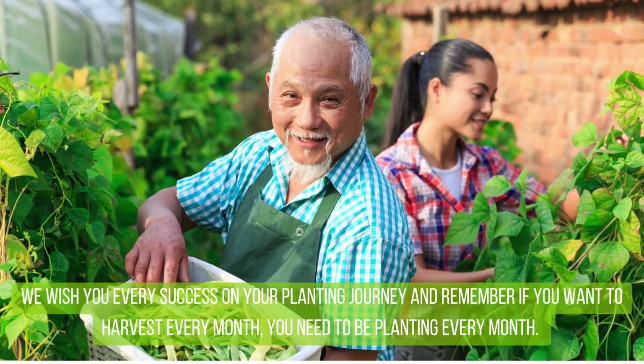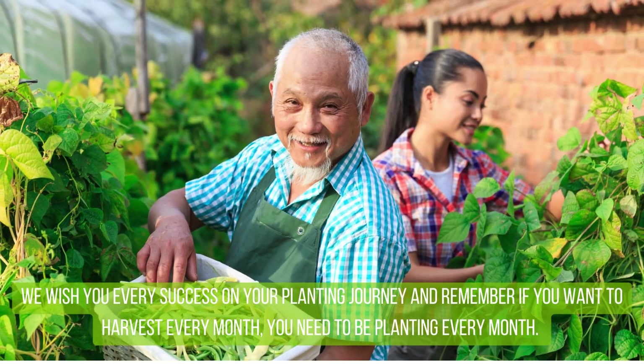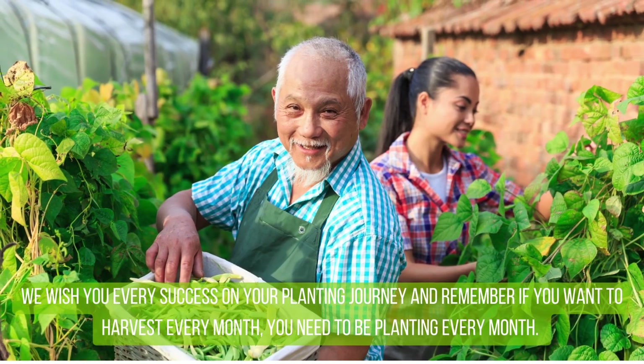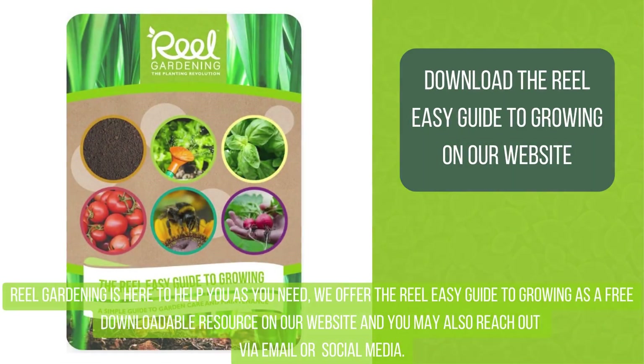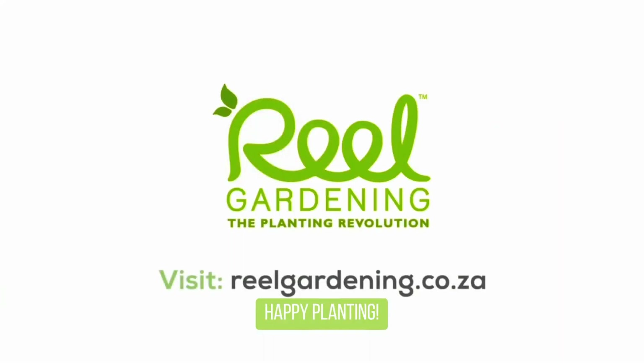We wish you every success on your planting journey. And remember, if you want to harvest every month, you need to be planting every month. Real Gardening is here to help as you need. We offer the Real Easy Guide to Growing as a free downloadable resource on our website, and you may also reach out via email or social media. Happy planting!